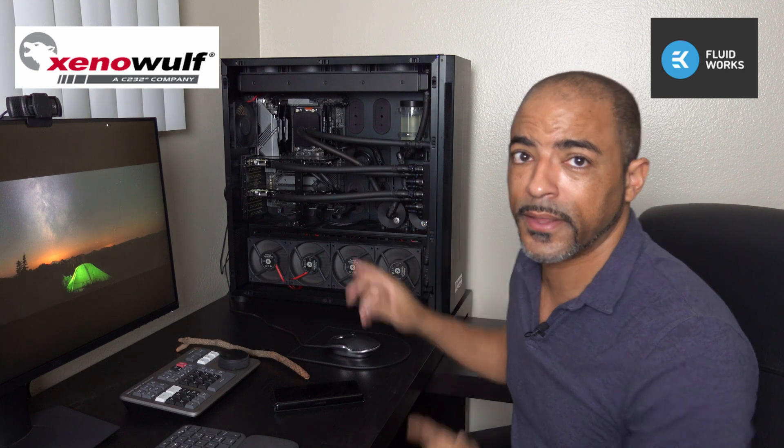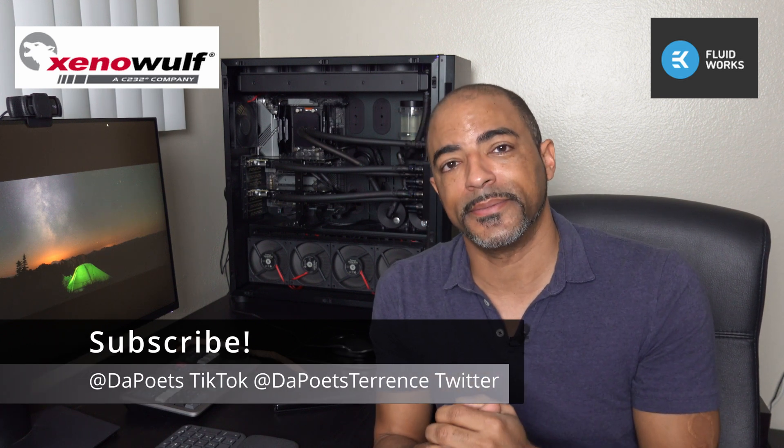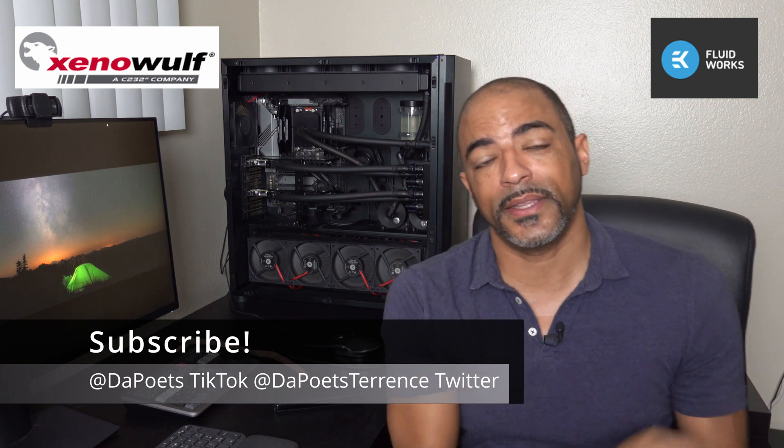So that's about it. Thank you very much to EK Fluid Works and Xenowulf for putting this together and allowing me to use this review unit for months. It's been a pleasure — gaming on it, video editing, everything I've thrown at it has been amazing. And yes, it does run Minesweeper on the small map at one FPS, so it meets my criteria for being a badass system. Overall, thank you very much everybody. Like and subscribe — videos like this do take a while to really get to know the system. I've been doing a ton of TikToks on this as well, so shout out to all the TikTok crew. Like and subscribe, all the things. Thank you very much, and I'll see you in the next one. Peace.